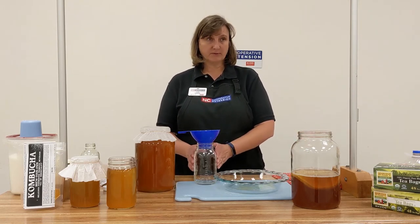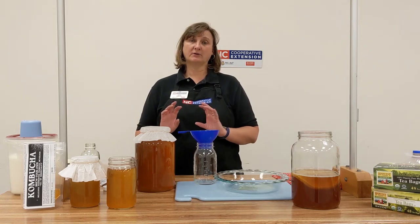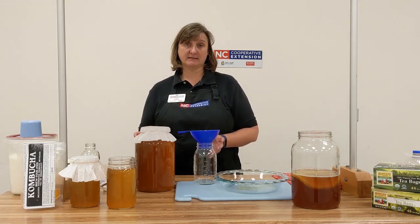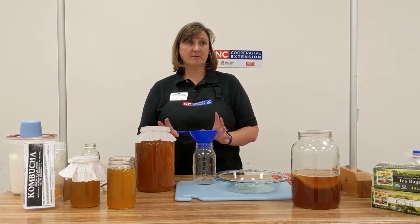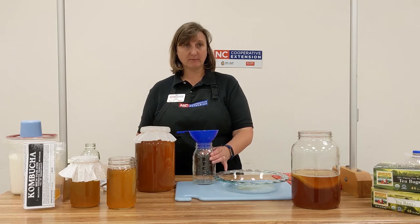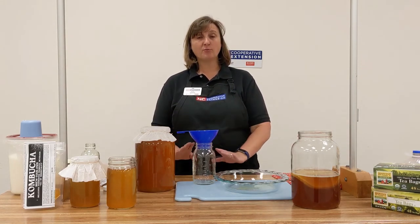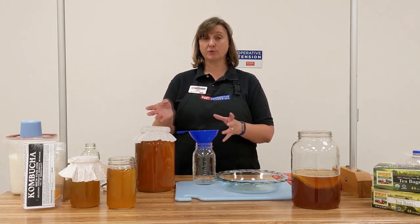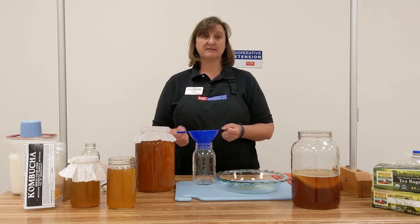Once you've bottled your kombucha you can also flavor it. You can flavor it with 10 to 20 percent juice or some type of clean fruit that you like, and you could also experiment with herbs and spices. Once you've bottled it, you can cap it tightly and hold it at room temperature for about 1 to 3 days for some carbonation to form, or just go ahead and refrigerate it. If you hold it at room temperature capped for more than 3 days it could result in a buildup of carbon dioxide and explode — so no more than 1 to 3 days. There are accessories like an airlock that help release that carbon dioxide, but if you simply cap it, be careful about that buildup.